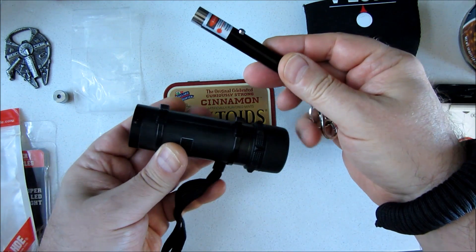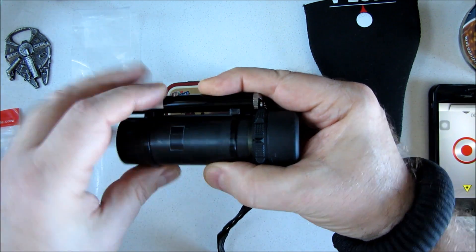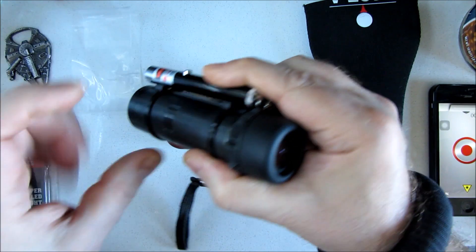In order to see where the laser is pointing, I came up with some contraptions, such as mounting it on a monocular so you can flash an airplane or a ship on the horizon while looking through the monocular.